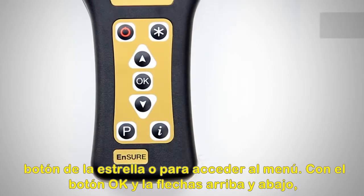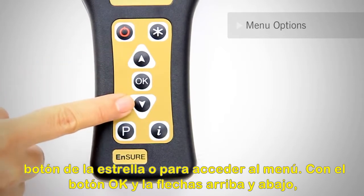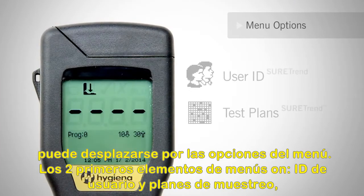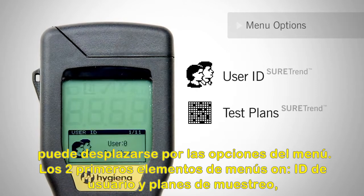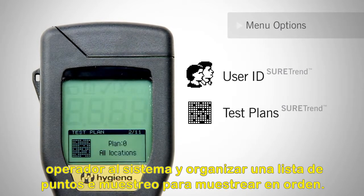Next, let's cover menu options. Press the star button to access the menu. Using the OK button and the up and down arrows, you can scroll through the menu options. The first two menu items, user IDs and test plans, can only be customized using SureTrend software. These options allow you to add operator names to the system and arrange a list of locations for the operator to test.